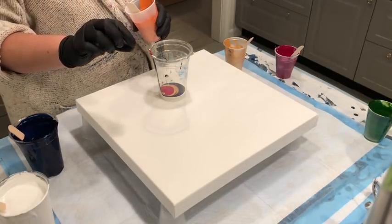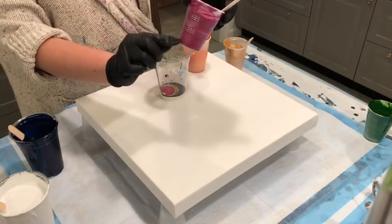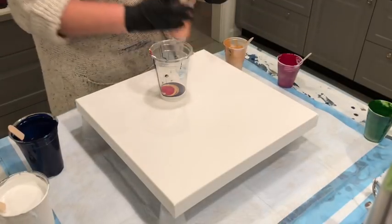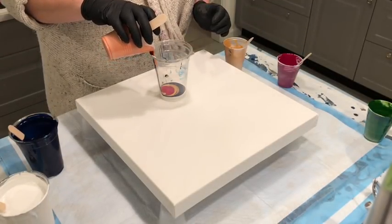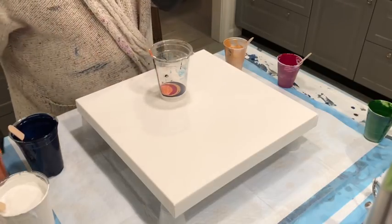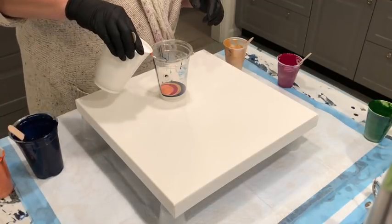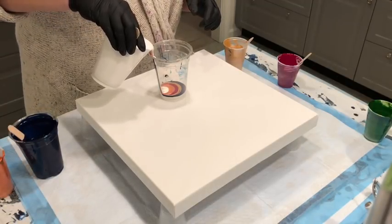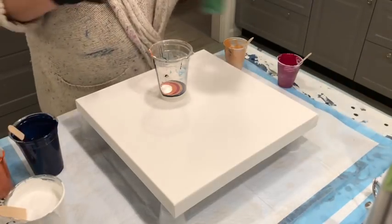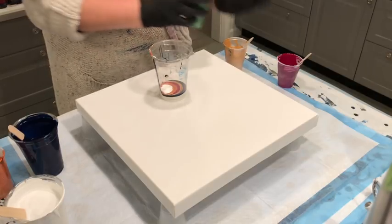This is a seven ounce cup with very little red and the rest Floetrol. You can really extend the Arteza paints and they're wonderful. My favorites include their Prussian green, Prussian blue, Bordeaux red, and pearl copper gold — they're all great.